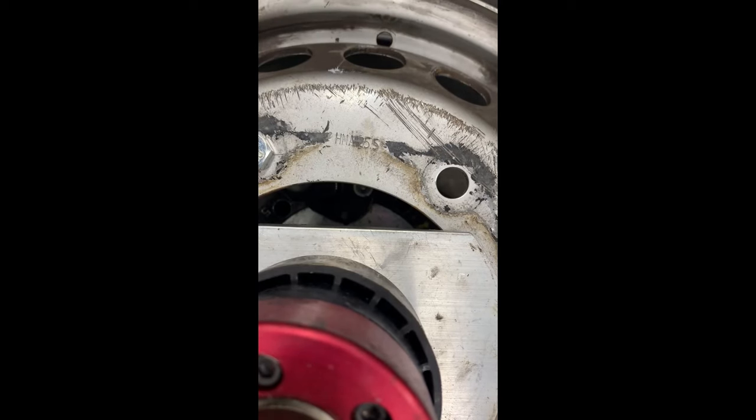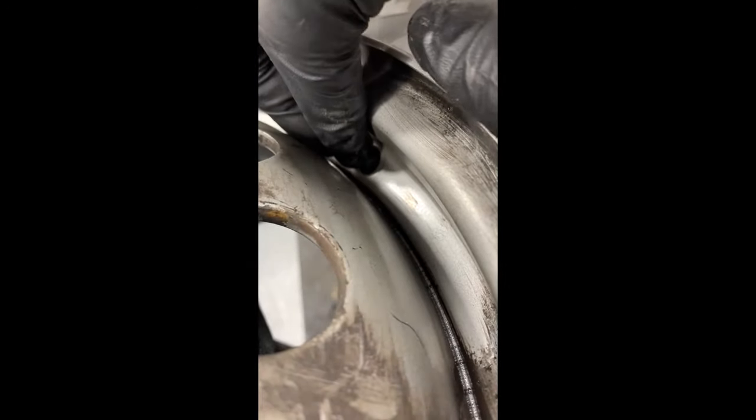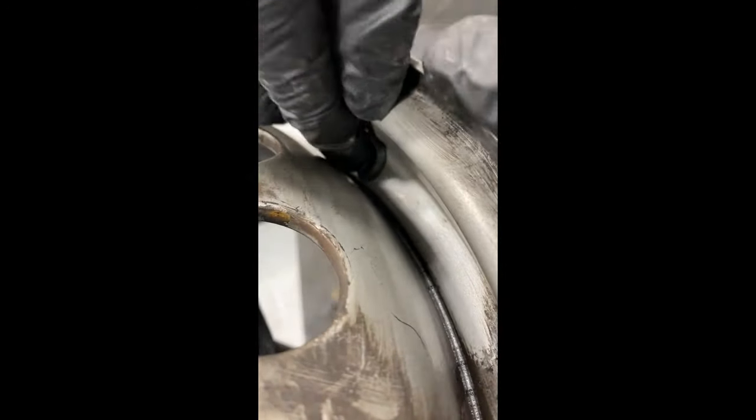Here you'll see me cleaning the valve stem hole in the rim. I've already removed the old rubber valve stem and now I'm just cleaning off the brake dust. Make sure you have a clean working area for the rubber grommet you're going to install. You also want to inspect that hole — make sure there's no paint chips or cracks, as some customers have issues with leaking from that area.